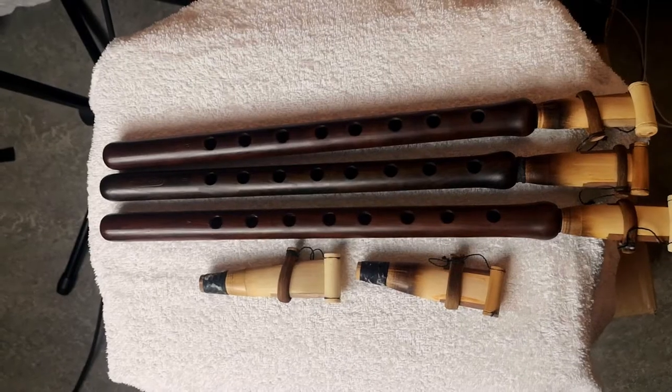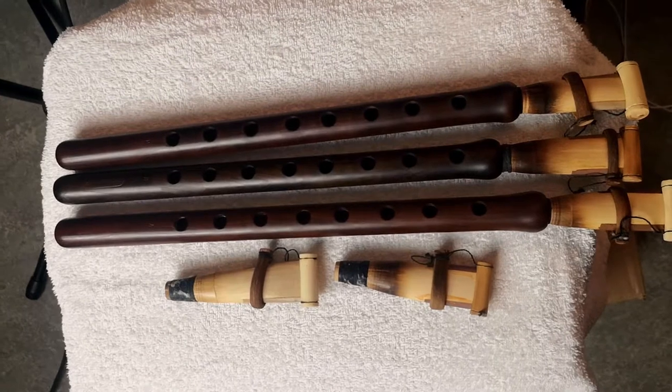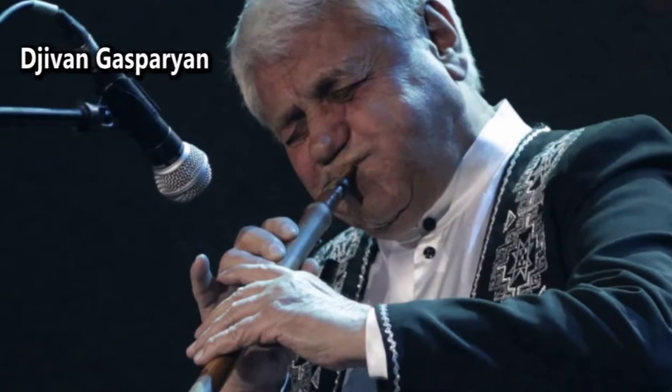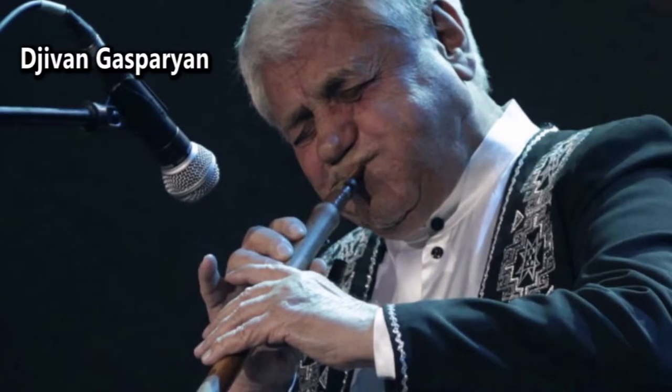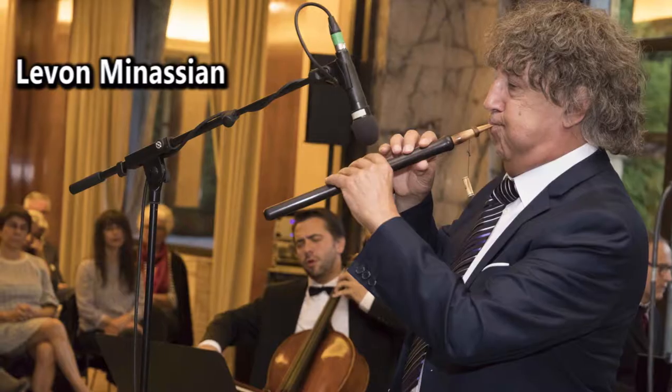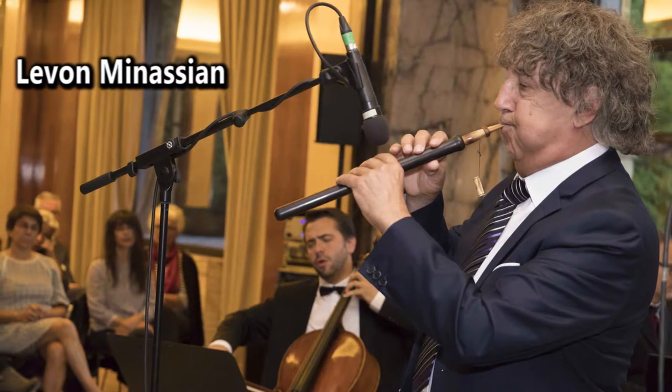Today the instrument is used in various different ways. There are Duduk pieces mixed with rock music, with pop, and in the world music scene it's basically everywhere. There are some very famous Duduk players in the world — for example, Jivan Gasparian, who plays on the soundtrack to the movie Gladiator. There is also Jivorg Dagbagian, Levon Minasian, and a bunch of different people.